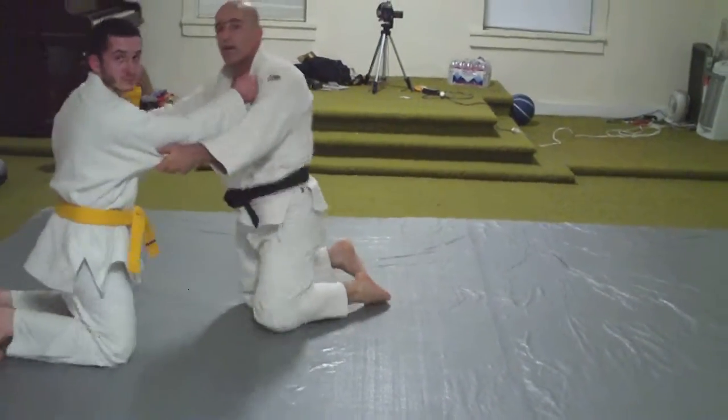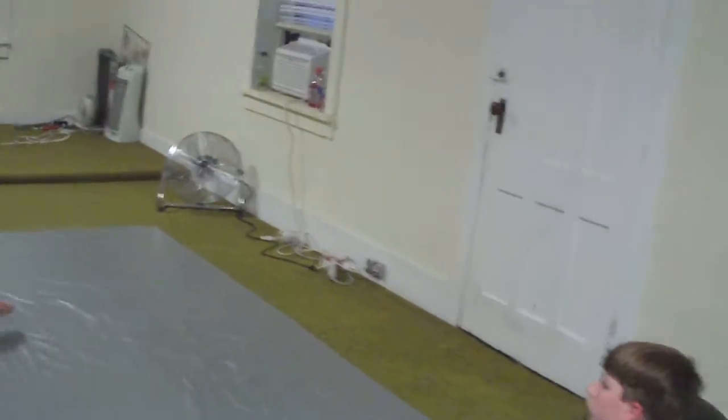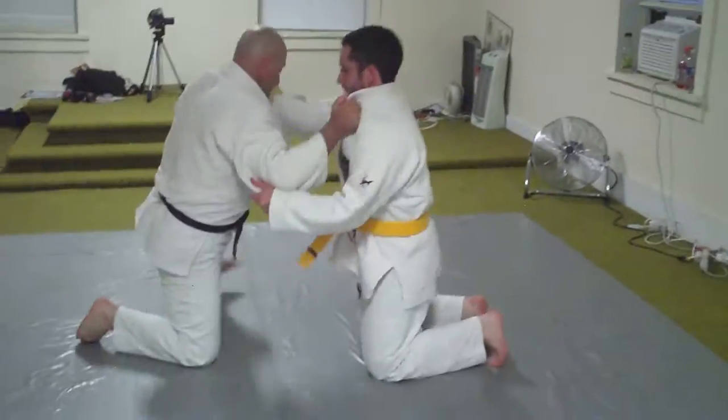Sensei Muhammad, do you mind showing the move on the switch? Eric, on this side — that way. And it's still the same move, so that way the students get to see another position.